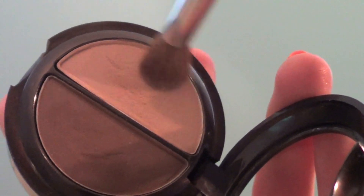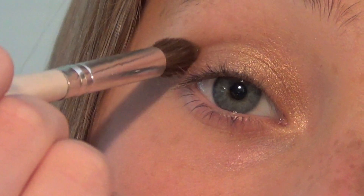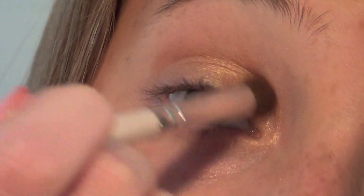Now taking the light brown shade from this L'Oreal Hip Duel, I'm going to be blending that into my crease.